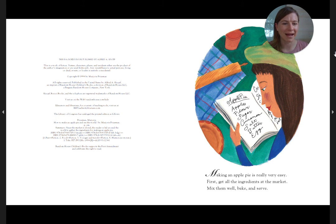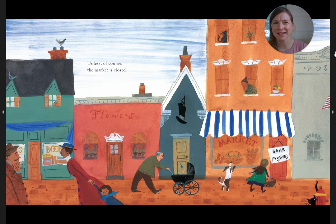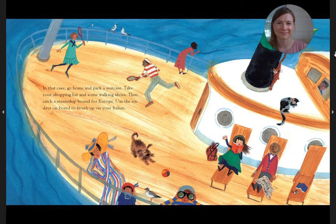Making an apple pie is really very easy. First, get all the ingredients at the market. Mix them well, bake, and serve. Unless, of course, the market is closed. In that case, go home and pack a suitcase. Take your shopping list and some walking shoes.